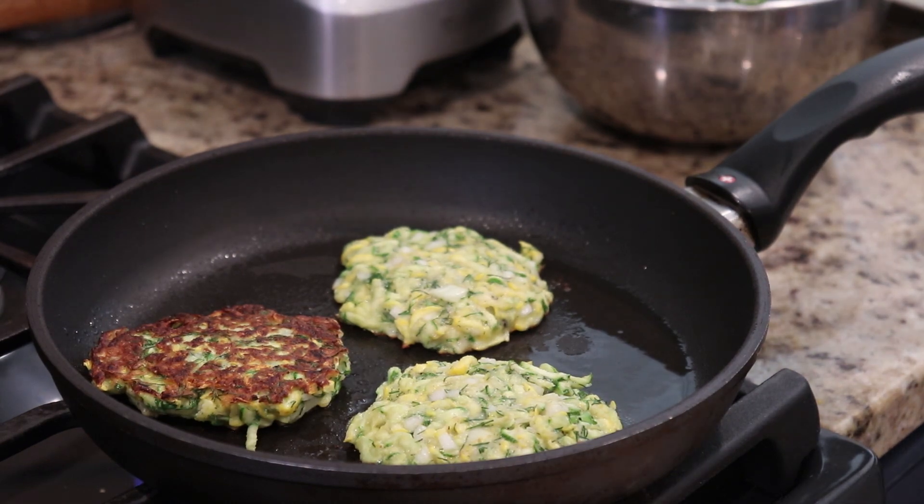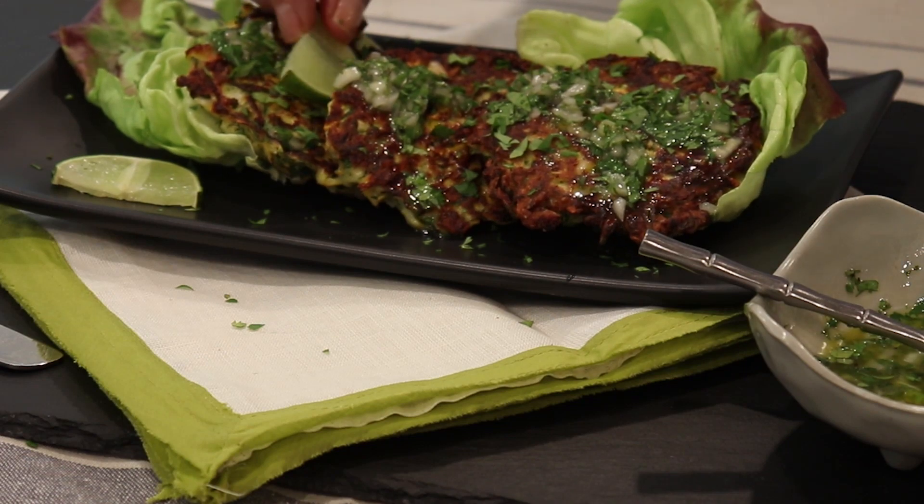They're really tasty, they're simple to make. You get all this summer squash at the market and it's like, what am I going to make with it now? Make some fritters. So we'll go over the ingredients and then I'll show you how to make them.